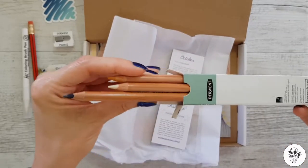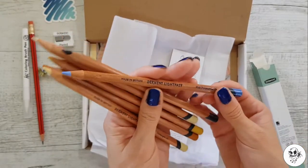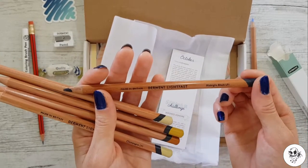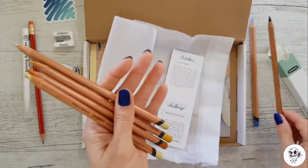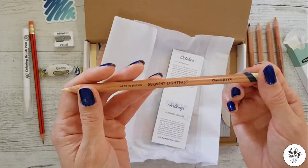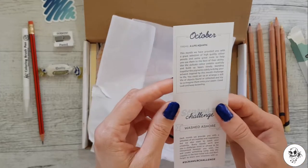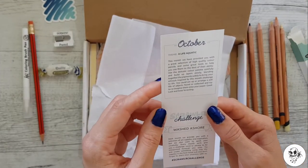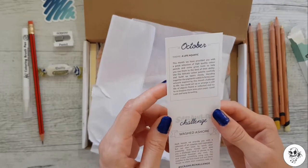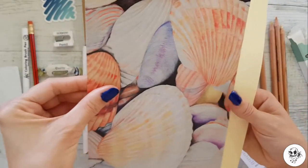Look at these bad boys! Mid Ultramarine, Midnight Black, Wheat, Yellow Ochre, Sandstone, Champagne. Alright, let's have a look at this. October's theme is 'A Life Aquatic.' We got some more stuff - here we go!